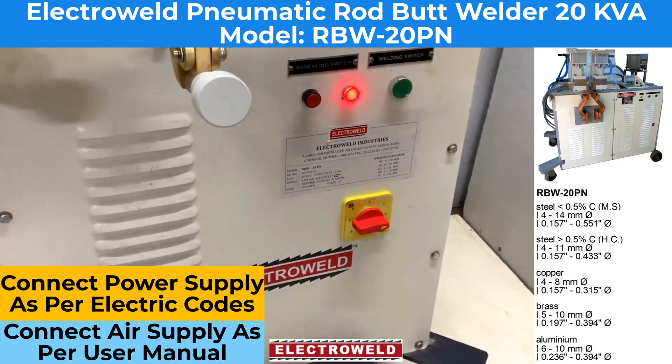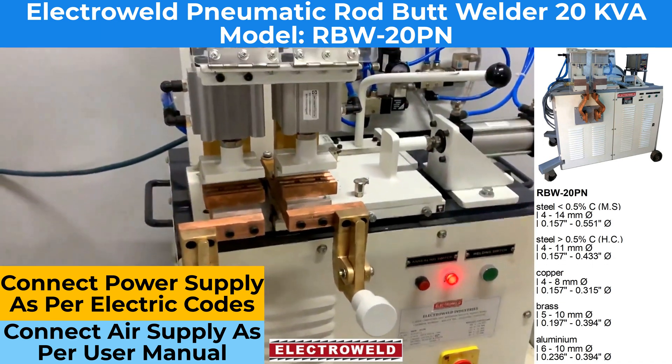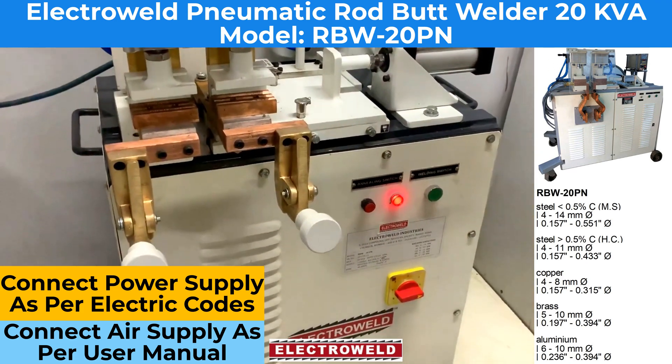Please connect this machine to the main supply and air supply. Also follow the details given in the nameplate as well as in the manual.